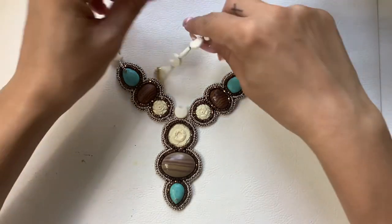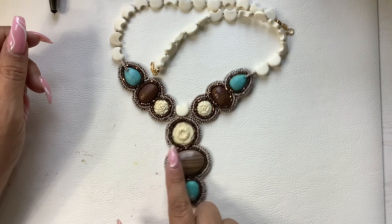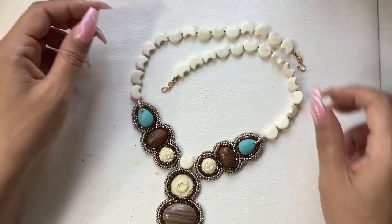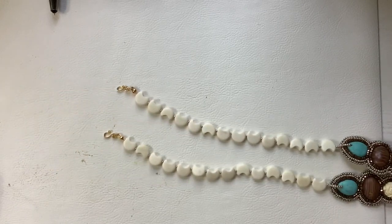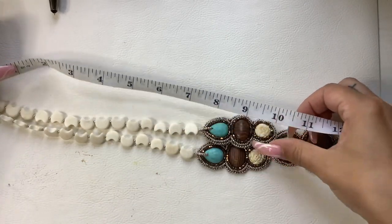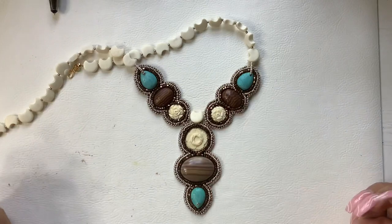This is so pretty, you guys. We have some howlite, some bone, and then check all these out — these little crescent moon shaped pieces. What a pretty necklace. Hook closure. Wearable length to the main pendant is 10 inches. This is really nice. Let's do 16 on that.